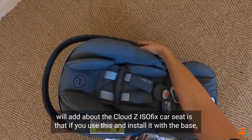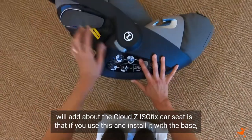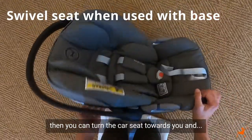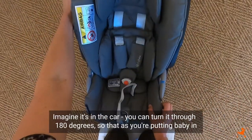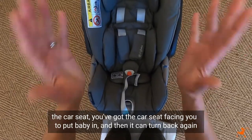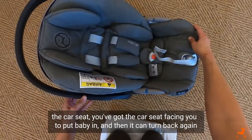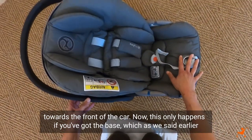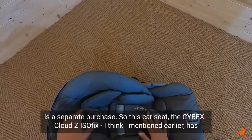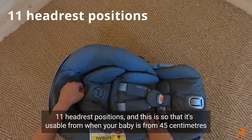What I'll add about the Cybex Cloud Z i-size is that if you use it with the base, you can turn the car seat towards you — imagine it's in the car — you can turn it through 180 degrees so that as you're putting baby in, the car seat is facing you, and then it turns back again towards the front of the car. This only happens if you've got the base, which as we said is a separate purchase. This car seat has 11 headrest positions.